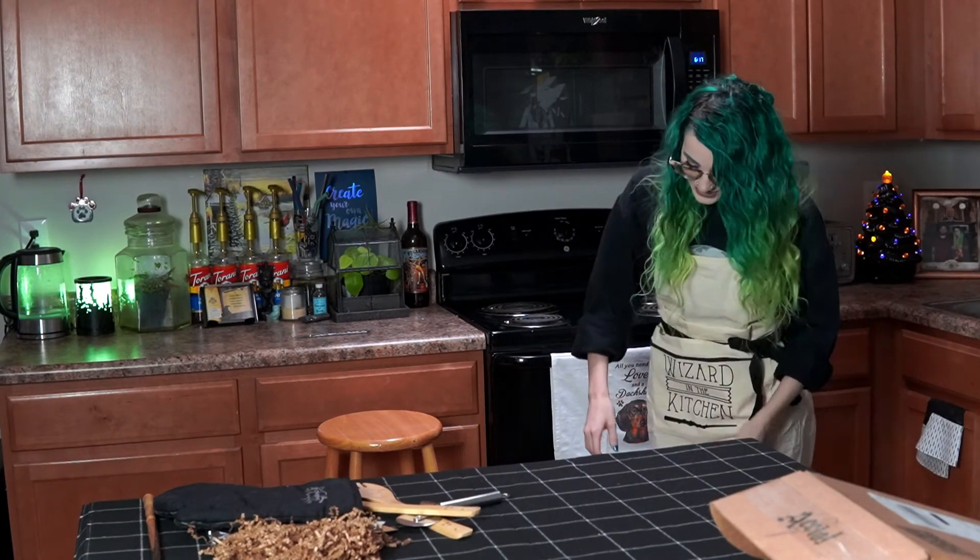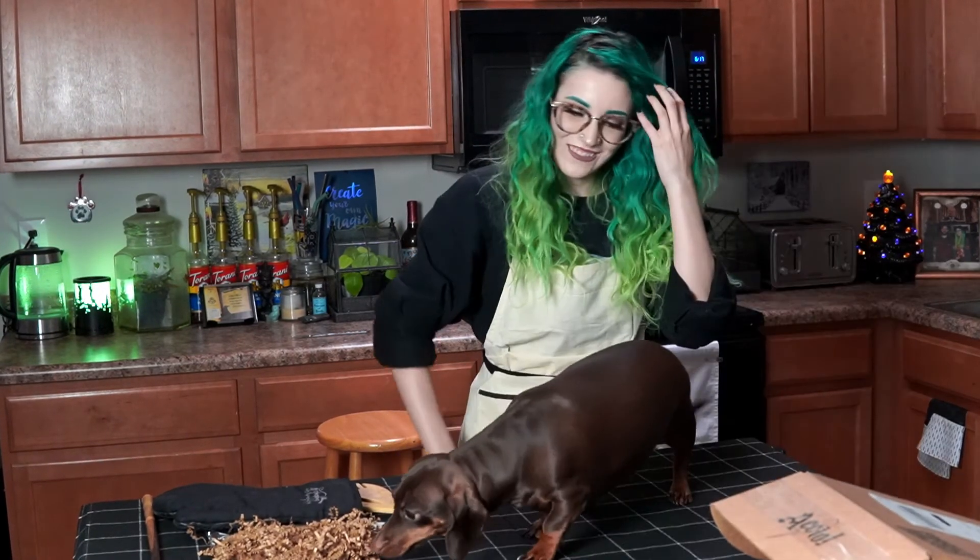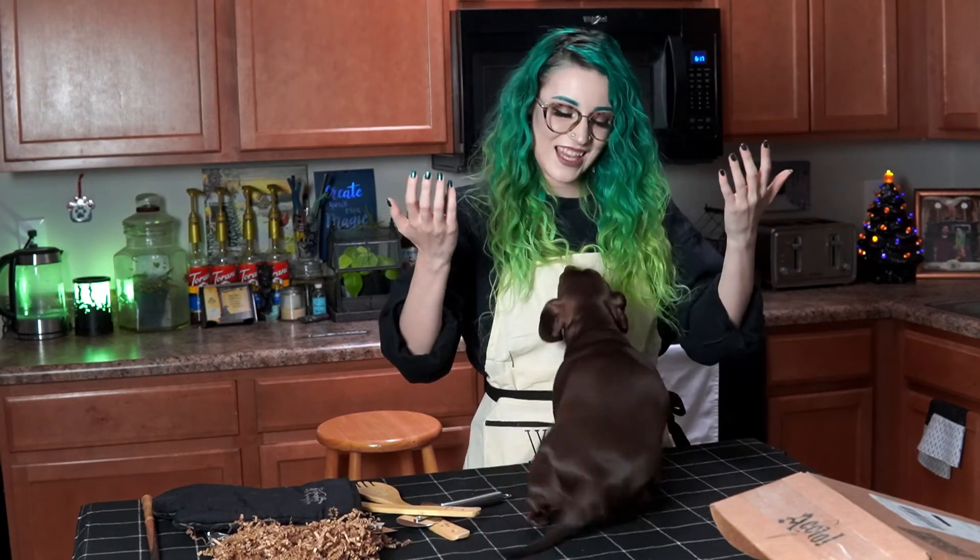Hey, you want up on the counter? Don't tell anybody. What do you think, Myrtle? What do you think?